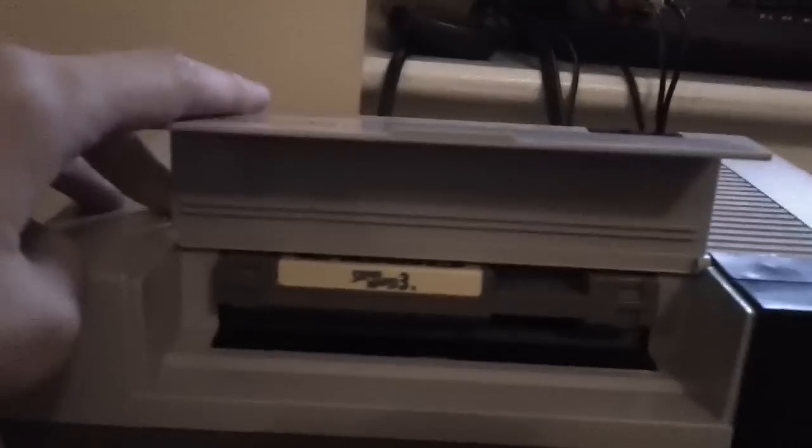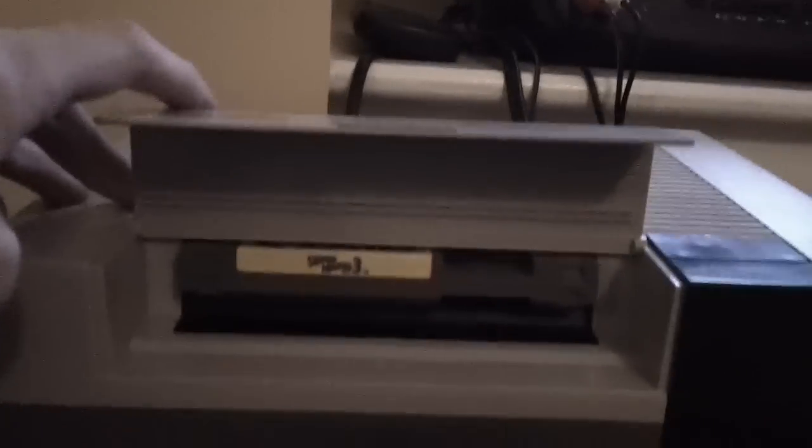So if you've ever got a finicky NES game, don't throw it out. Just put it in and don't push it down. Works every time for me.